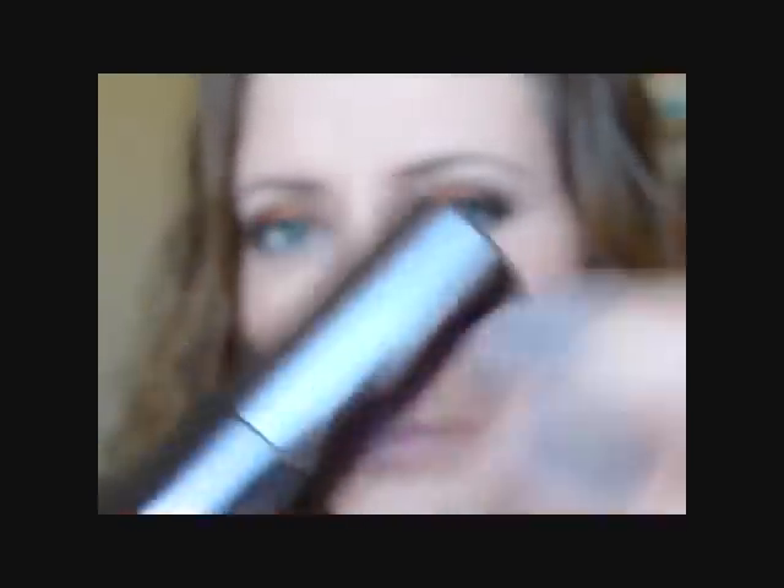I'm going to go in with my Rimmel London 1000 Kisses Lip Liner in Tiramisu — it's just a nude liner. Then Covergirl Lip Perfection Lipstick in Delight, which is like a peachy nude. This is the final look! I hope you guys like it and thanks so much for watching. Bye!